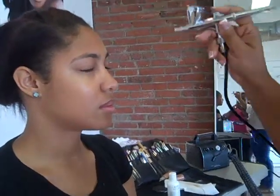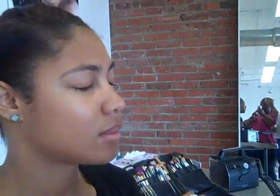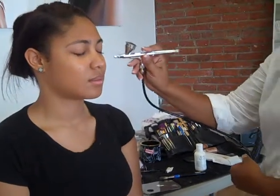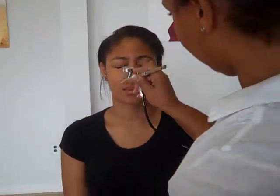Now, the closer that you get — see how she has a little bit of a blemish there? We're going to get a little closer; that gives you a little more concentrated coverage, and then we're going to come back. Closer for any blemishes, and then come back. If you get too close, you'll get a straight line. But because this color is still her foundation color, it's not going to be dramatic. We're going to make sure that we get underneath her lip area and around her nose area, and come right back underneath her eyes.